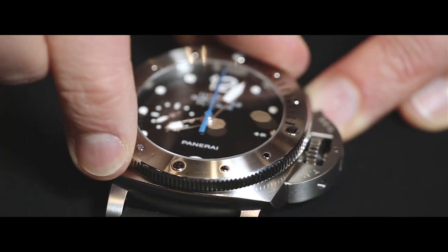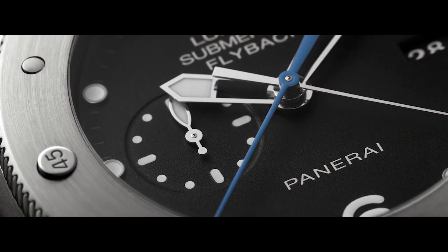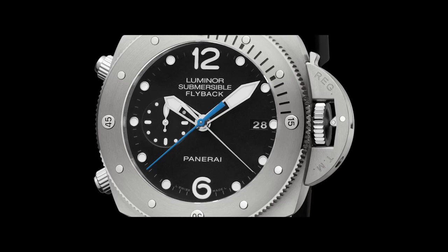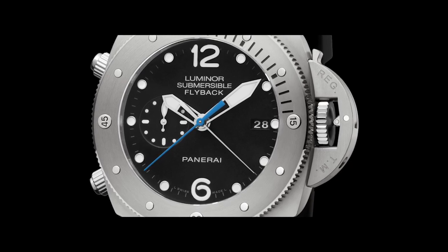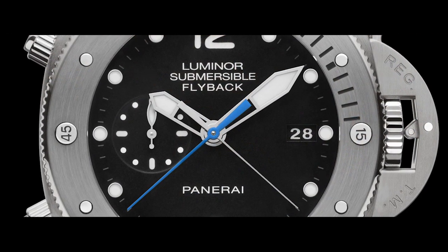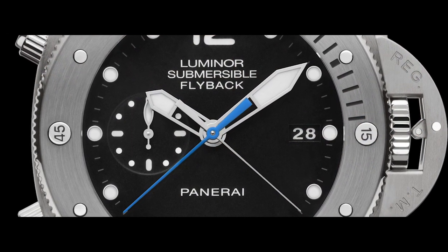The first and most visible characteristic which distinguishes the two references is the unidirectional turning bezel to calculate the direction of the dive. The reference 614 features a brushed titanium bezel. The creativity of the dial has distinctive features: the date is positioned at 3 o'clock, while the chronograph minute and second hands are positioned at the center, making them easy to read and preserving the simplicity of the dial — a unique characteristic of Panerai watches.